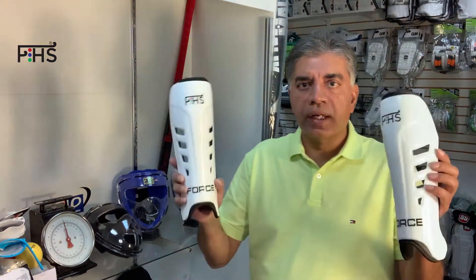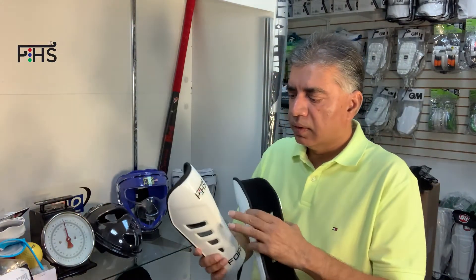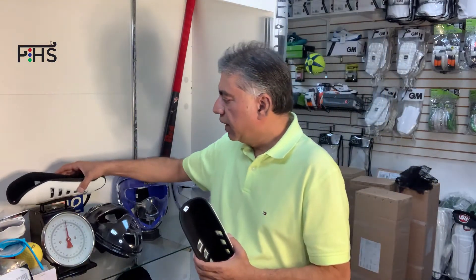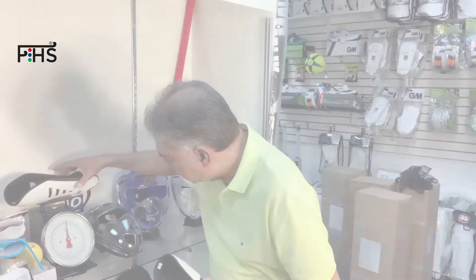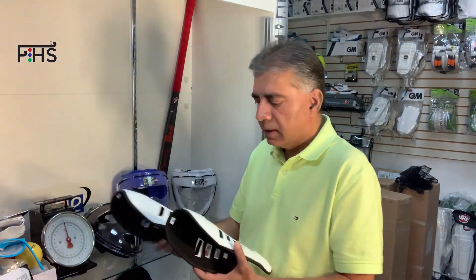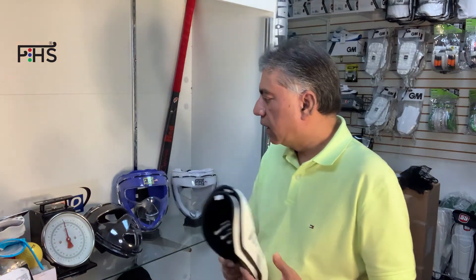They're very lightweight and offer very strong protection in the front. The weight on these is almost like 3 ounces — very light. You'll probably see a lot of good reviews on Amazon on this product.